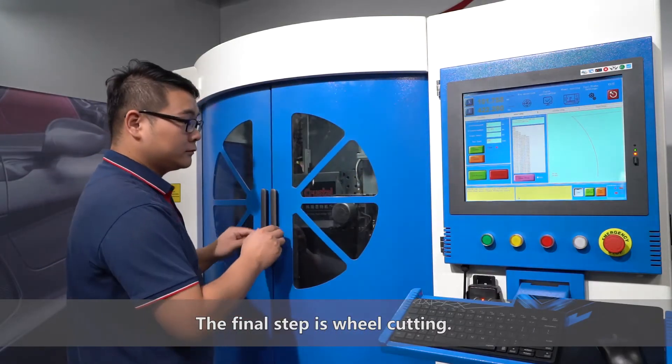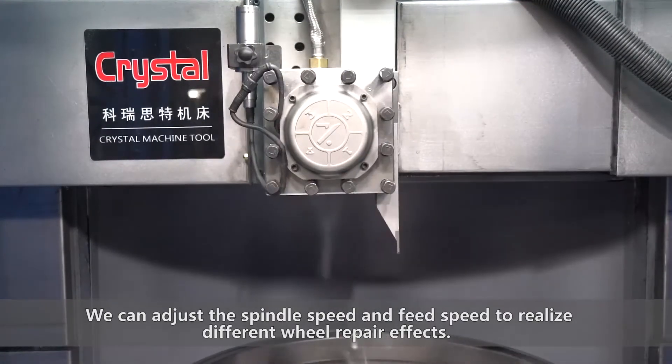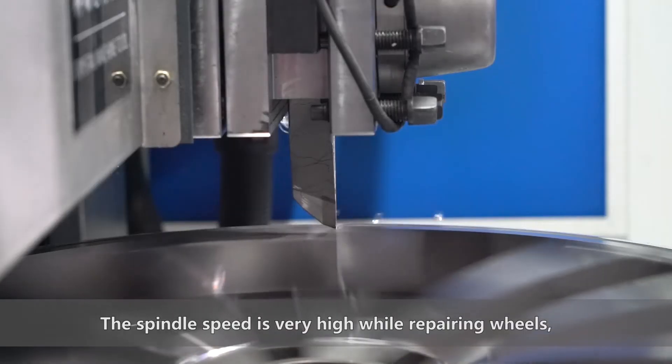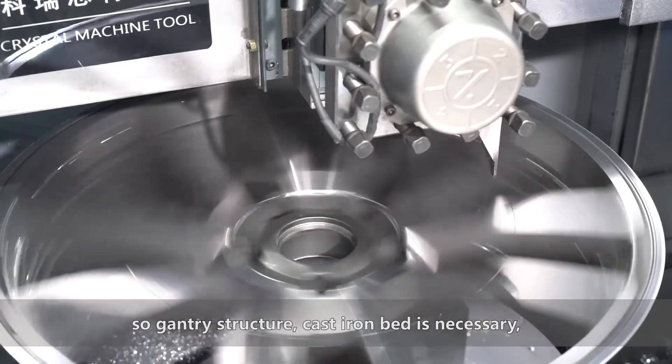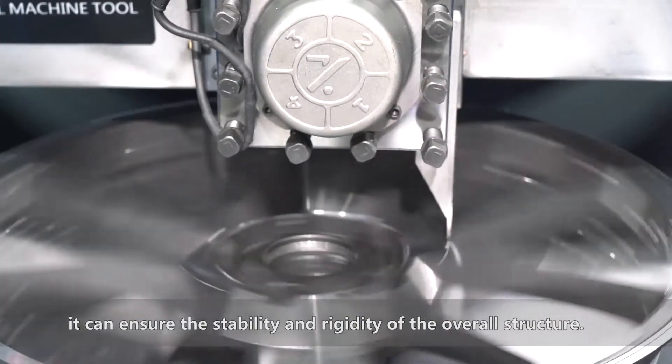The final step is wheel cutting. We can adjust the spindle speed and feed speed to realize different wheel repair effects. The spindle speed is very high while repairing wheels, so a gantry structure and cast iron bed are necessary. They ensure the stability and rigidity of the overall structure.